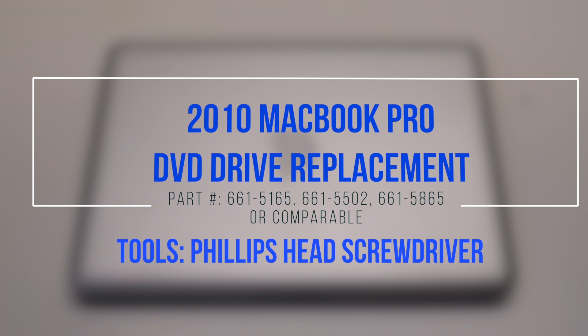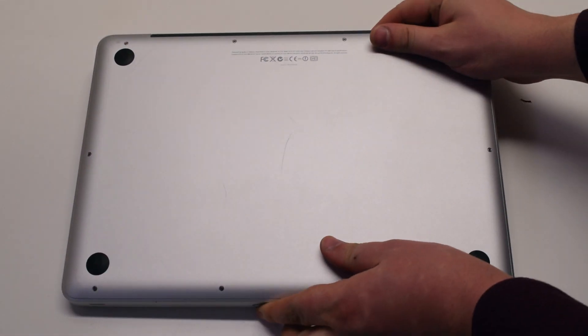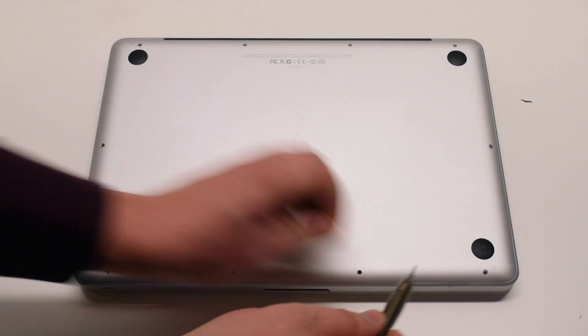2010 MacBook Pro DVD Drive Replacement. Begin by shutting down and flipping over the MacBook. The back cover is attached with 10 Phillips head screws. Start with the 7 short screws first.